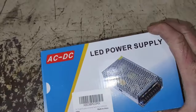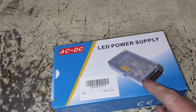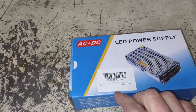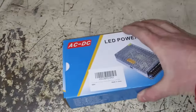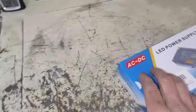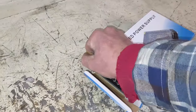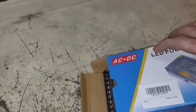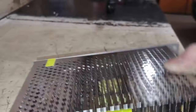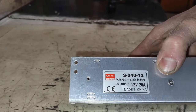I picked up this guy. I think this was like 17 or 18 bucks on Amazon, and it is a 12 volt 20 amp power supply. They call it an LED power supply because you can power LED lights with it, but it was also listed as being a power supply for 3D printers. Yeah, 12 volt 20 amps.